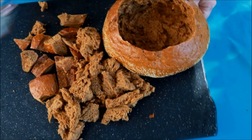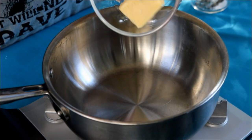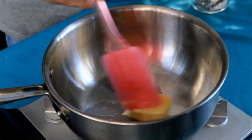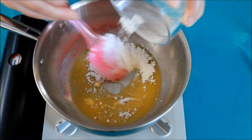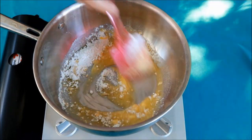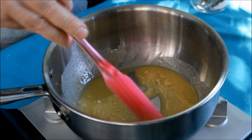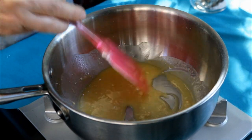Set our bread aside. One quarter stick of butter - just going to melt that down. Into our melted butter I've got three tablespoons of flour and we're going to make, if you will, like a mini roux.